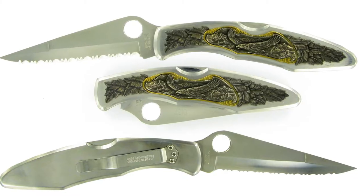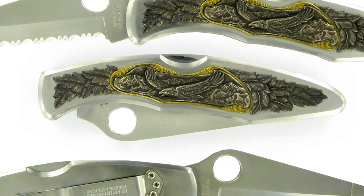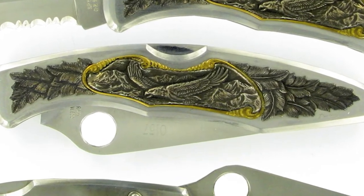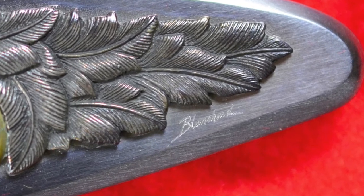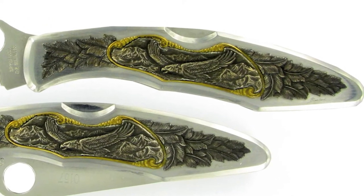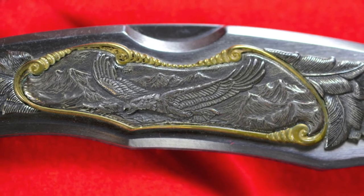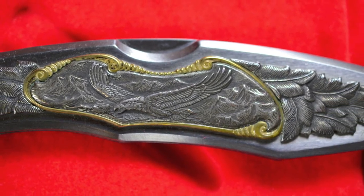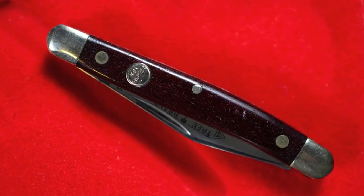Then there's the Spyderco Flying Eagle police model folding knife, which I purchased in early 2000. The castings on the scales were made by Gary Blanchard for Spyderco — you can see Blanchard's autograph at the bottom. It's a police model called Eagle in Flight, which features two sterling silver leaves, a sterling silver flying eagle with mountains in the background, and a decorative ellipse made from jeweler's bronze that holds the eagle.